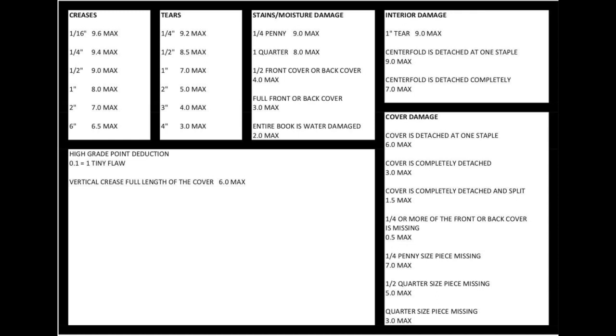No doubt, there are a lot more to grading than just this little piece of paper, because there are a lot more flaws usually on a book than what is shown on this cheat sheet. For those not familiar with it, what I have down here is various flaws — from creases to tears, to stains, to water damage. The max grade you see is assuming that the rest of the book is really nice.